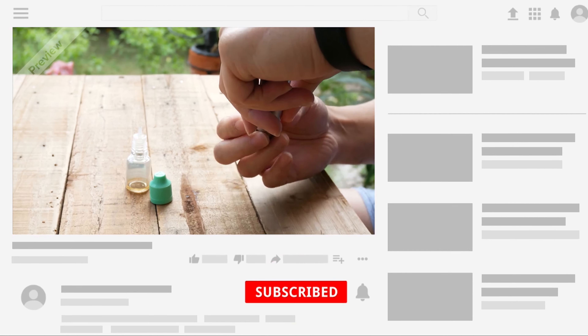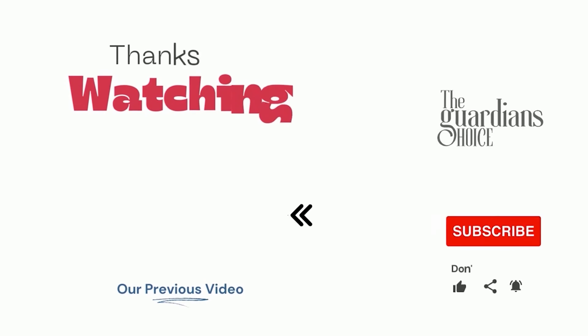Follow this channel to learn many more household tips, tricks, and life hacks like this. If you have other tips, please share them with us in the comments. Hope you enjoy — see you in the next video.